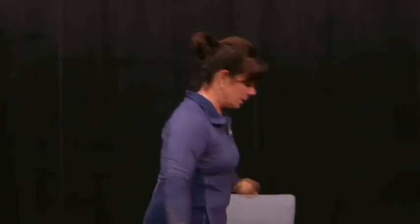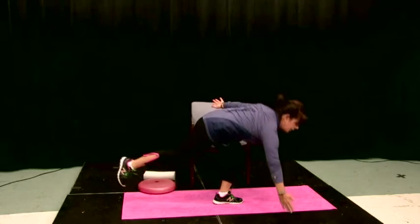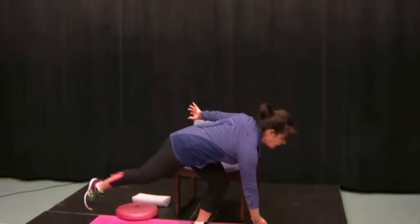An even more advanced adaptation is to combine the bowler squat and work towards touching the floor, touching the side, and crossing over to the other side. That's a real challenge. And if you're an athlete — a baseball, softball, or lacrosse player who picks things up off the ground — what a great tool and practice for your sport.